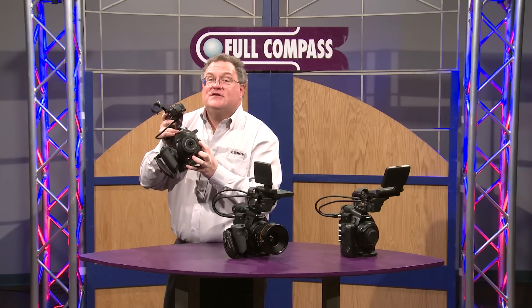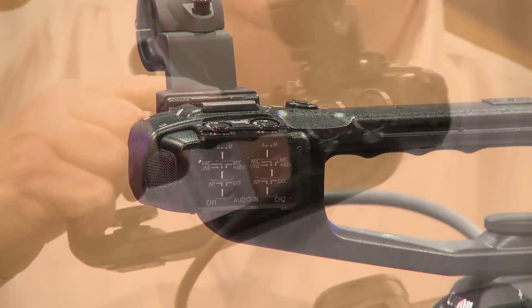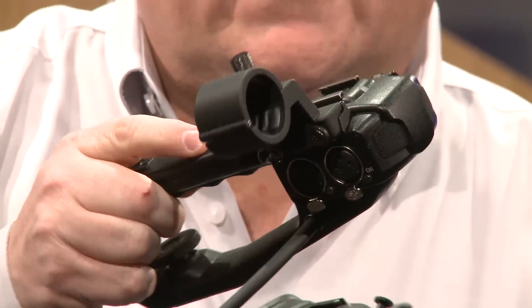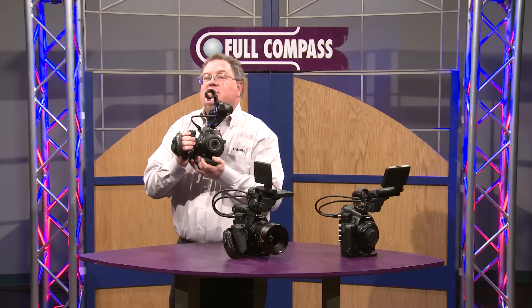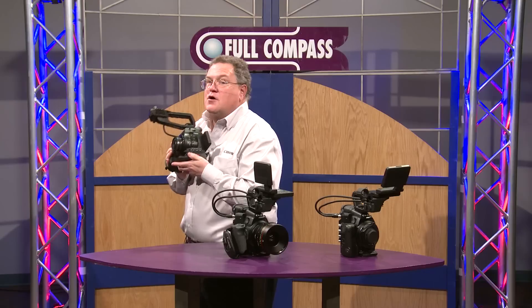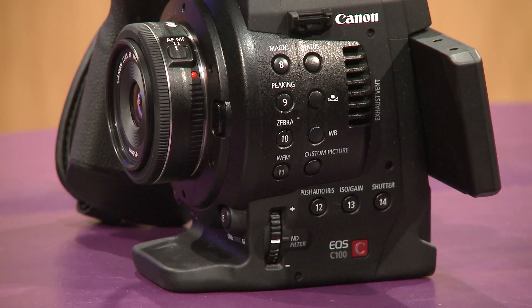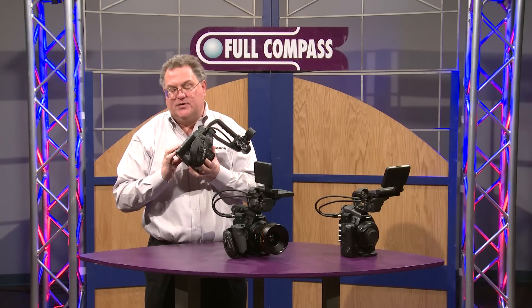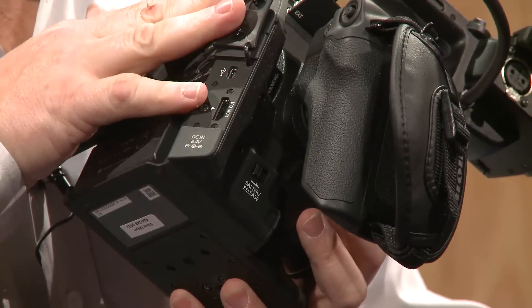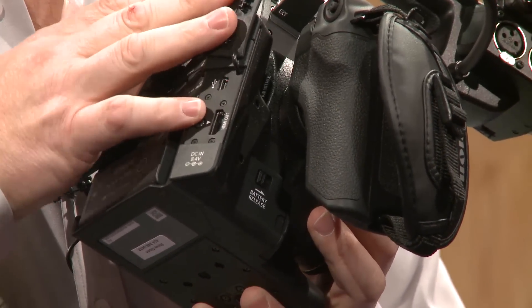The detachable handle has a built-in microphone and XLR inputs along with audio controls. Similar to the C300, the handle on the side of the C100 can swivel into any position you desire. Neutral density filters are manually switched from two-stop, four-stop, and six-stop. We have magnification controls, peaking, zebras, and a waveform monitor. The recording codec is AVCHD built in, but the HDMI connection can be used with an external recorder for straight 422 recording.